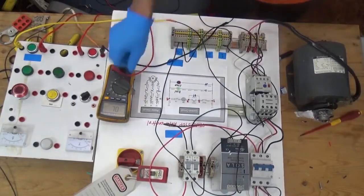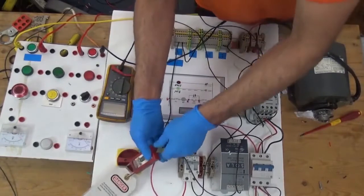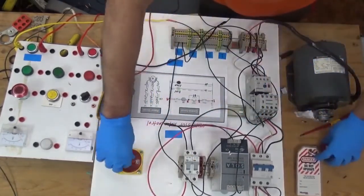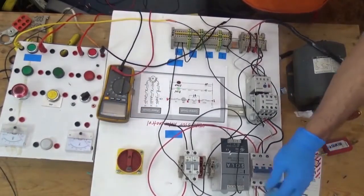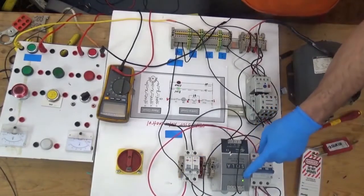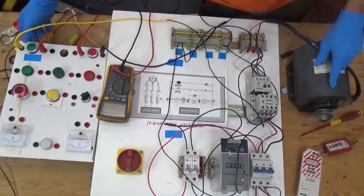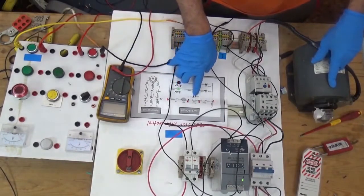Now we're going to test if this magnetic contactor will pull in. Turn on the main circuit breaker, then turn on the control circuit breaker. We have the light, so it's on. The motor is already running, but we don't have latching yet because we didn't connect the auxiliary contact normally open.